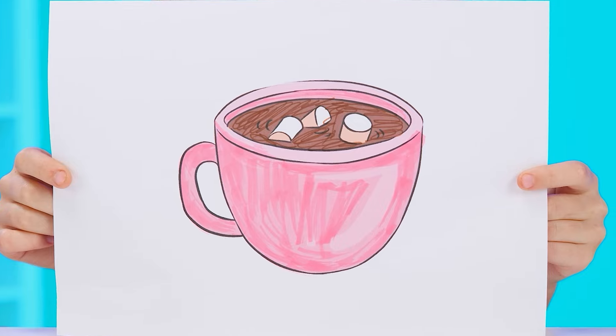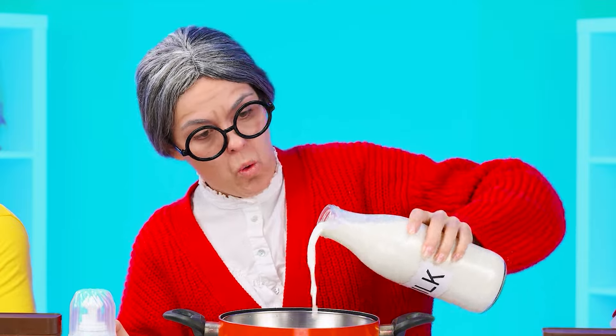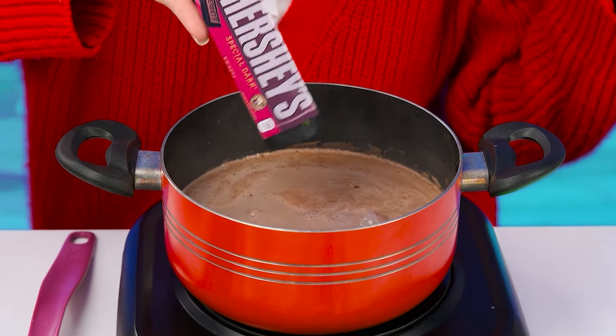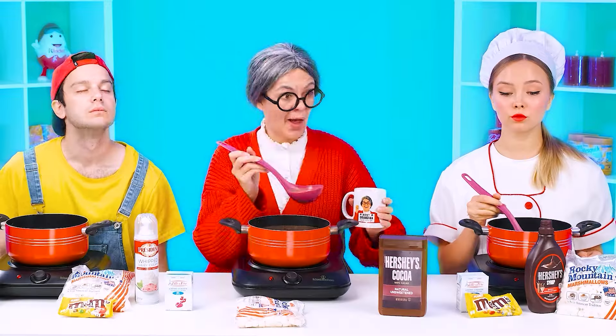Let's see who makes the best chocolate with marshmallows. Easy as pie — I'll do it. My secret to delicious hot chocolate is that I add Margot's favorite chocolate to it. I'll mix it well, add some Hershey's. Incredible — let's mix it again. I'm going to pour it into the mug that Margot gave me. Look what a beauty — with my portrait! Now I'll try how I did it. Delicious.